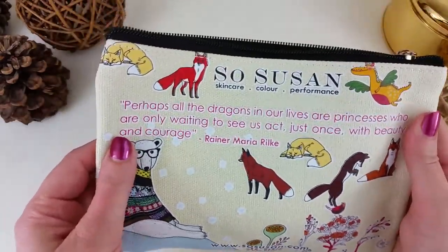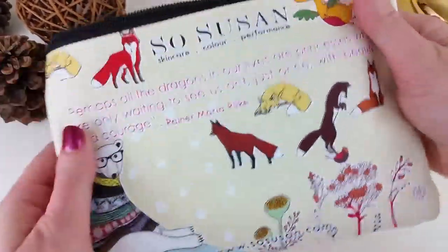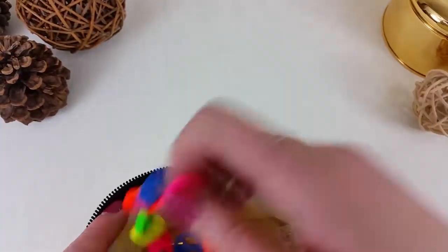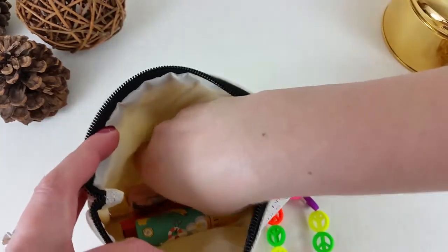Every time the bag arrives it's super cute. I love it — this one has a quote and little foxes and a polar bear on it. The bags are really cute and super sturdy, made out of canvas, and they have a lining.